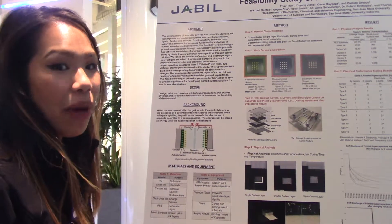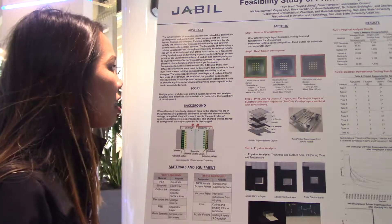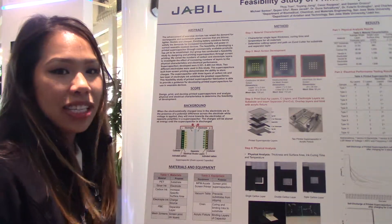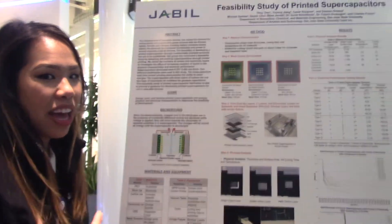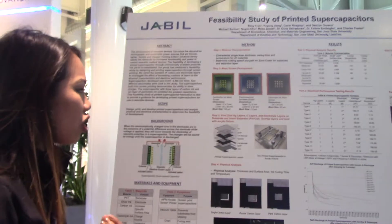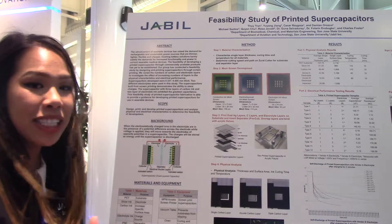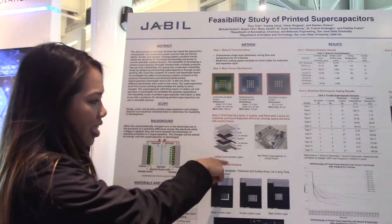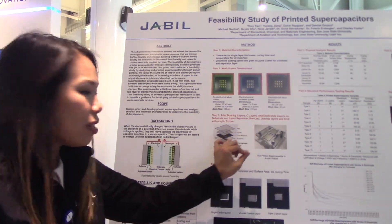We purchased off-the-shelf inks and characterized the curing time and temperature. We also obtained PET substrates which we cut, then developed our mesh stencils. These were used to print the supercapacitors into specific shapes. We printed the layers in the fashion shown here.